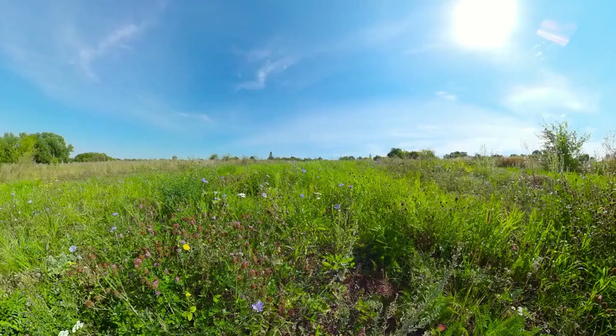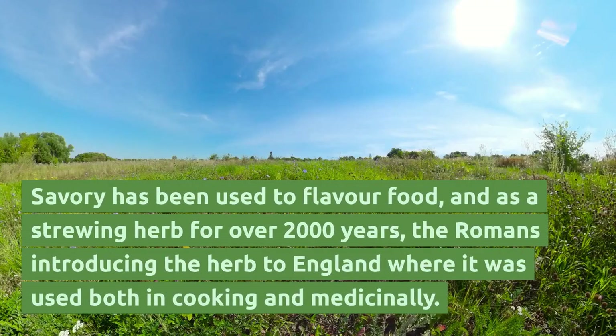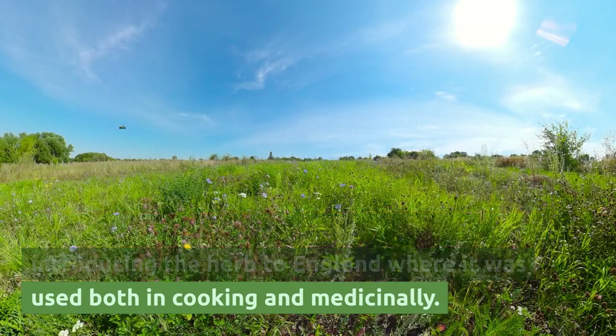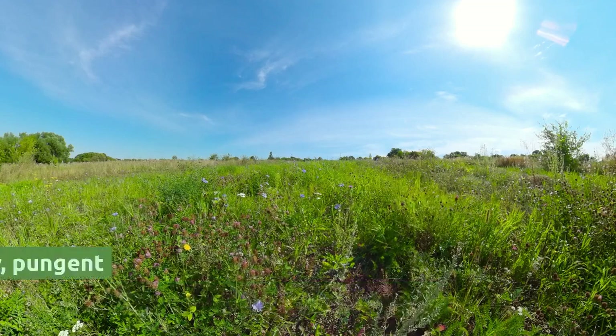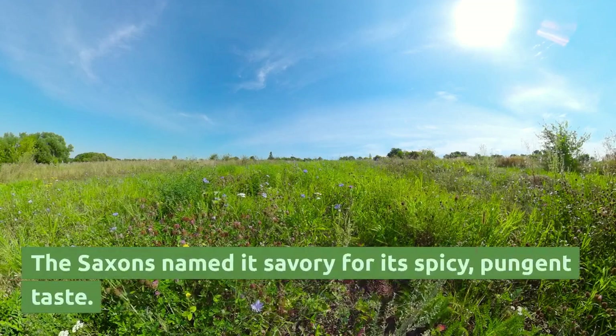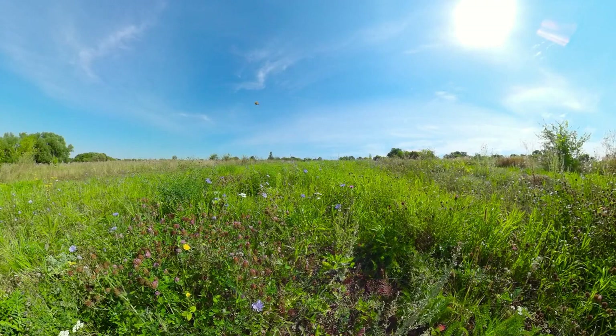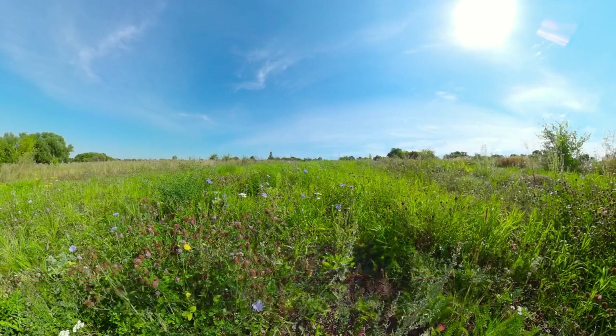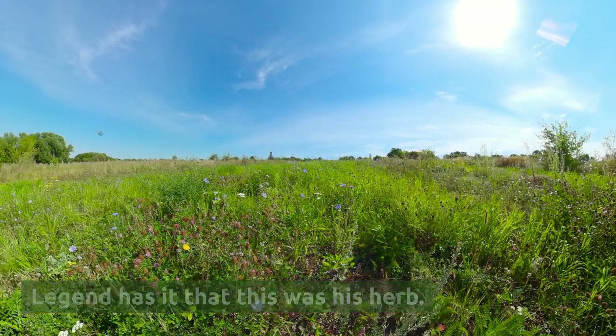Let's introduce Savory. Savory has been used to flavor food and is a strewing herb for over 2,000 years, the Romans introducing the herb to England where it was used both in cooking and medicinally. The Saxons named it Savory for its spicy, pungent taste. The Latin name Satureia comes from the word satyr, the mythical half-man-half-goat, and legend has it that this was its herb.